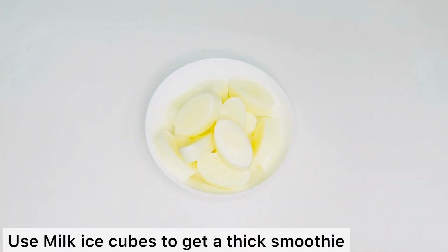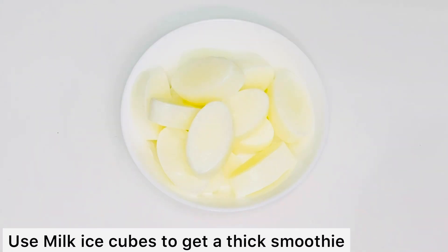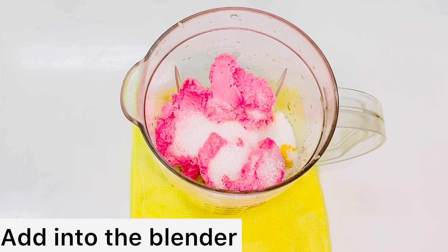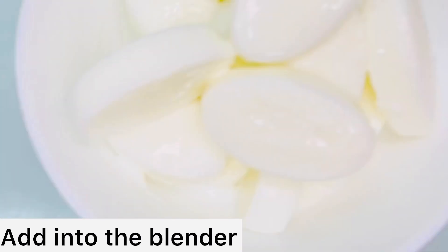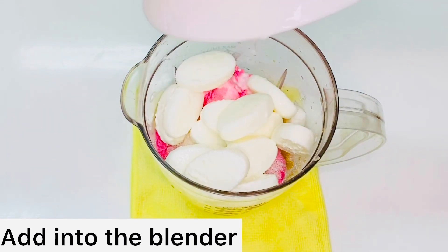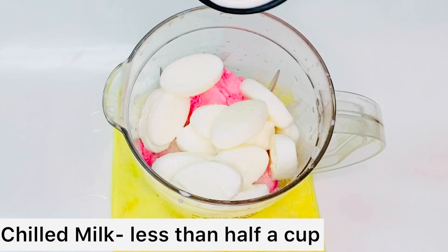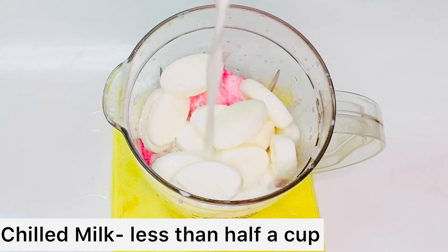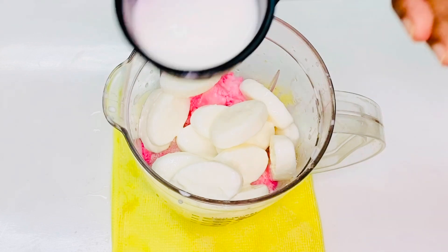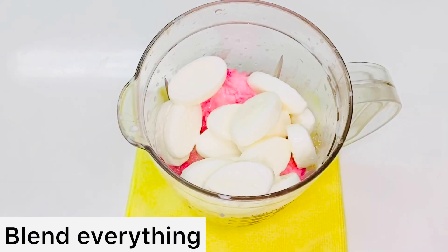Let's add the milk cubes and add them into the blender. I'm going to add about half a cup, but not to the full level, just the right balance. Now I'm going to add all the ingredients and blend the juice.